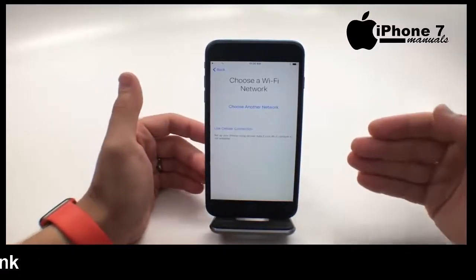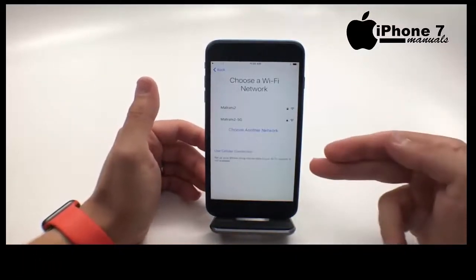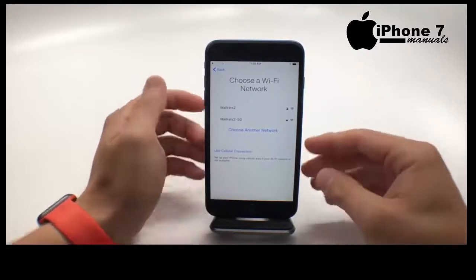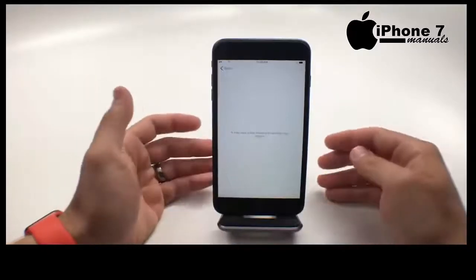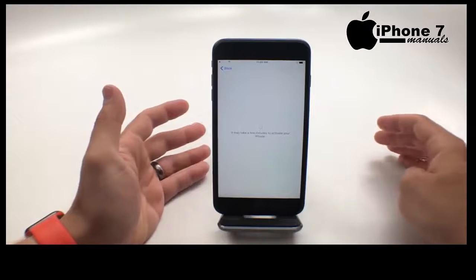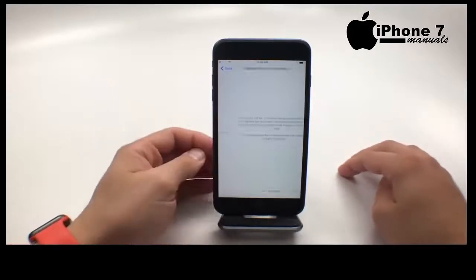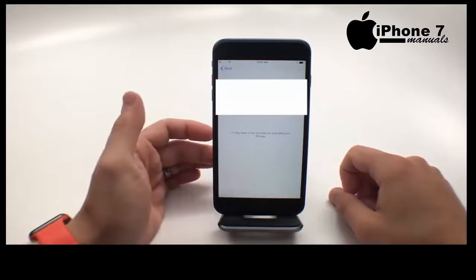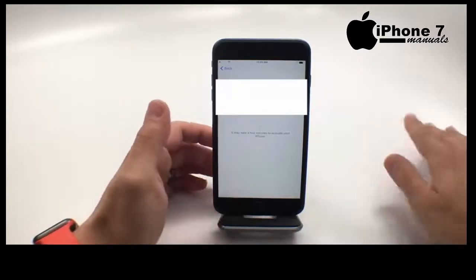Now we can connect to a Wi-Fi network to activate, or we can use a cellular connection. This might fail if you're trying to do this on the first day, but let's give it a try anyway. We'll type in our password and that's going to connect and attempt to activate our iPhone. If you see the message 'cannot activate,' go ahead and just try again — afterwards it should activate pretty easily.